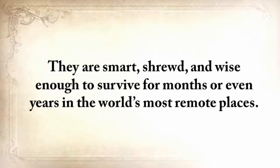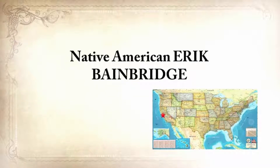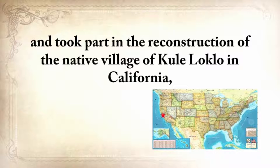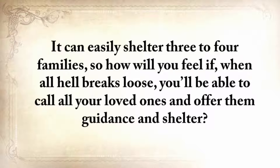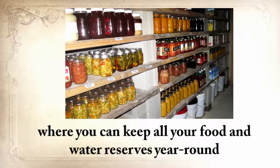Here's a glimpse of what you'll find in The Lost Ways. Native American Eric Bainbridge, who is on the board of directors of a Native American Educational organization and took part in the reconstruction of the native village of Kualoklo in California, will show you how Native Americans build the subterranean roundhouse — an underground house that today will serve as a storm shelter, a perfectly camouflaged hideout, or a bunker that can easily shelter three to four families. It also makes an awesome root cellar where you can keep all your food and water reserves year-round.